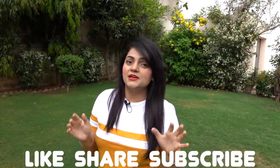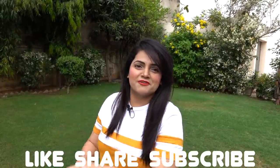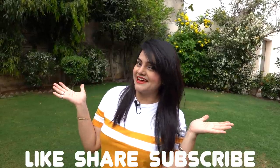Try this recipe at home and tell me which is your favorite from these three ice creams. I will see you in my next vlog. Till then, stay happy and keep glowing!